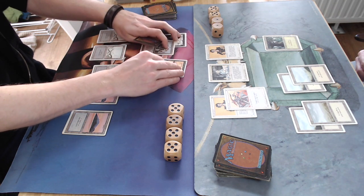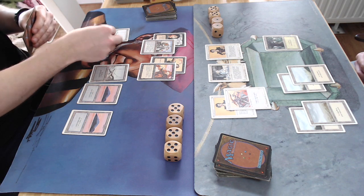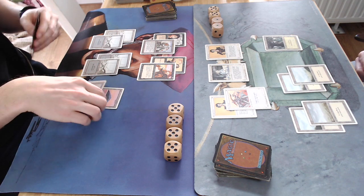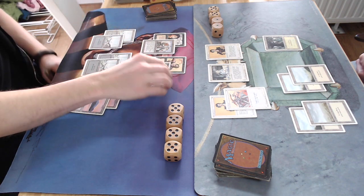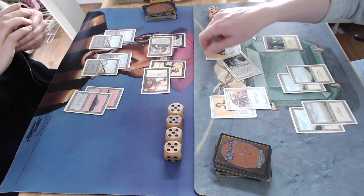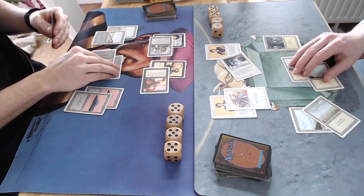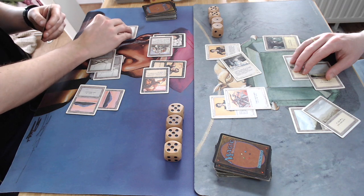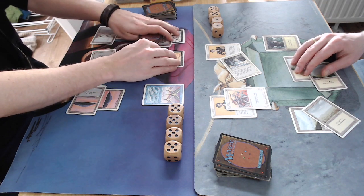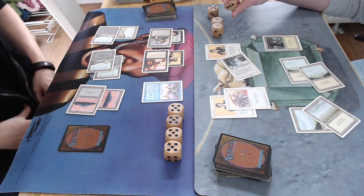He's looking at his hand with five lands — maybe he needs double green for a Craw Wurm, which would help kill one creature and be more aggressive. I attack with both creatures again. He takes four from the Juggernaut and blocks again. In my second main phase, it looks like I'm playing something — another Juggernaut perhaps? Actually, Phantasmal Forces: a 4/1 flyer with upkeep of one blue.